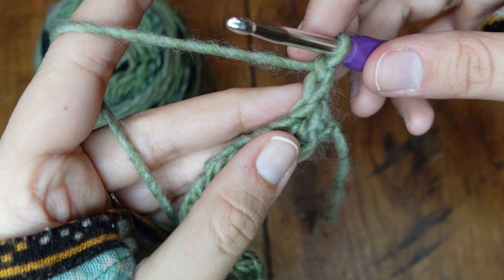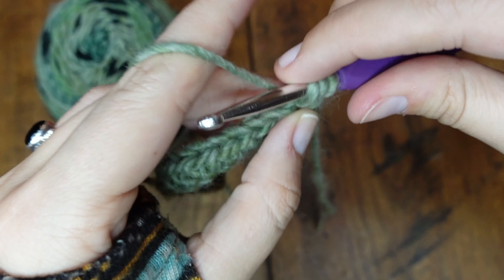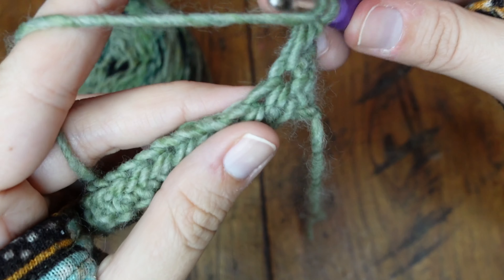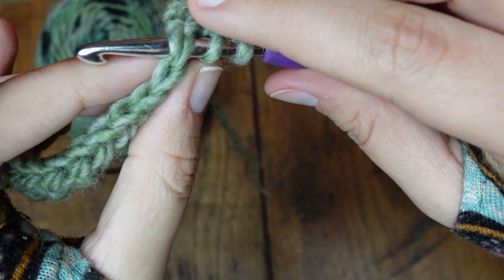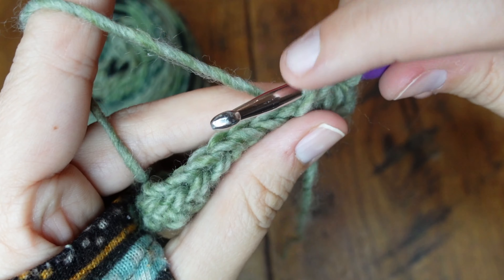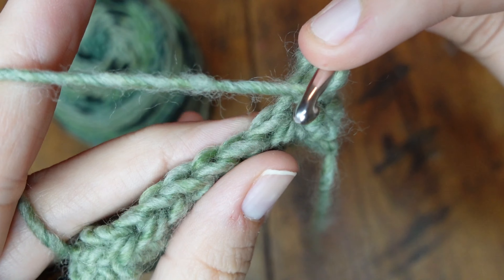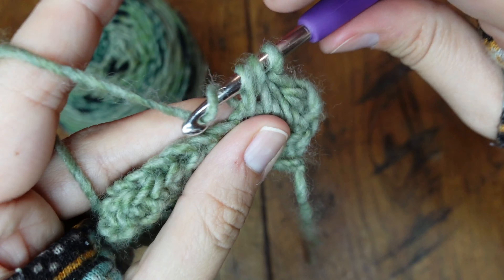The stitch for the half double crochet stays the same: yarn over, go through the hole, yarn over, pull it through. We have one, two, three on our hook. Yarn over and pull through all three. Let's look again — yarn over, go through this hole. You can see that your hook is underneath both of those top loops. Yarn over, pull it through. We have one, two, three. Yarn over, pull it through. Let's look really close: yarn over, right here, yarn over, pull it through, complete the stitch.